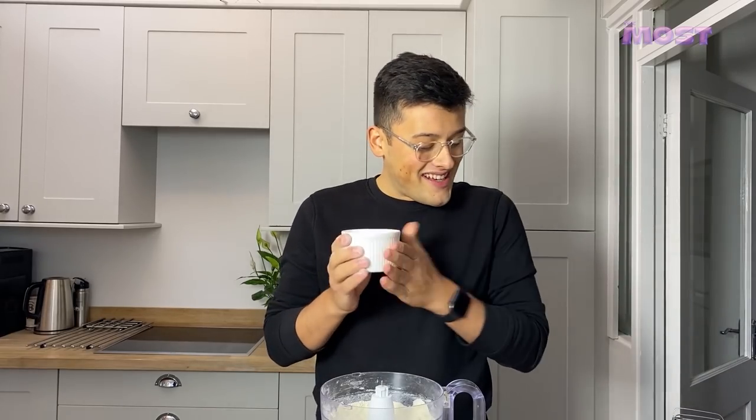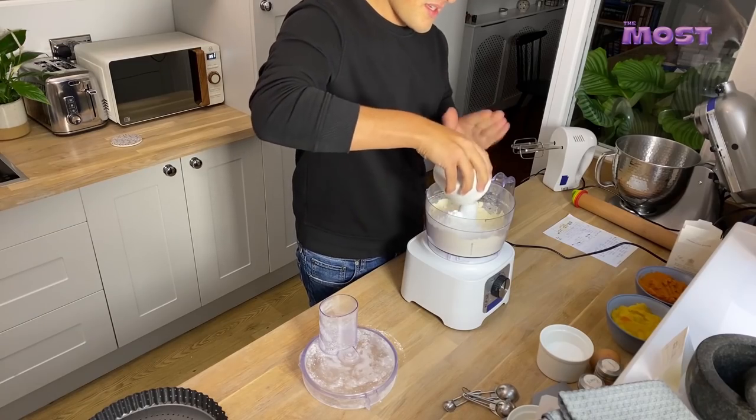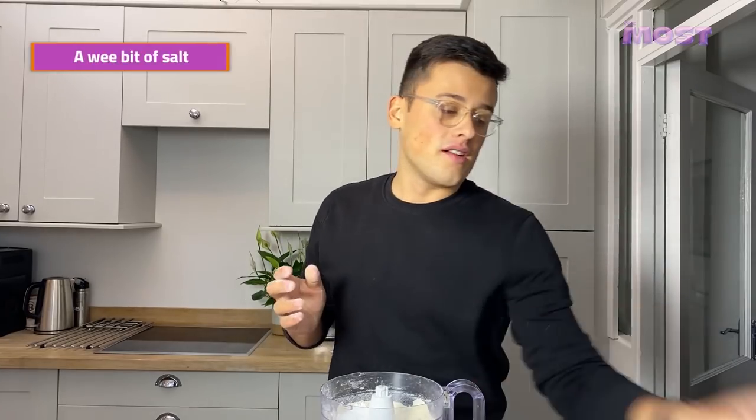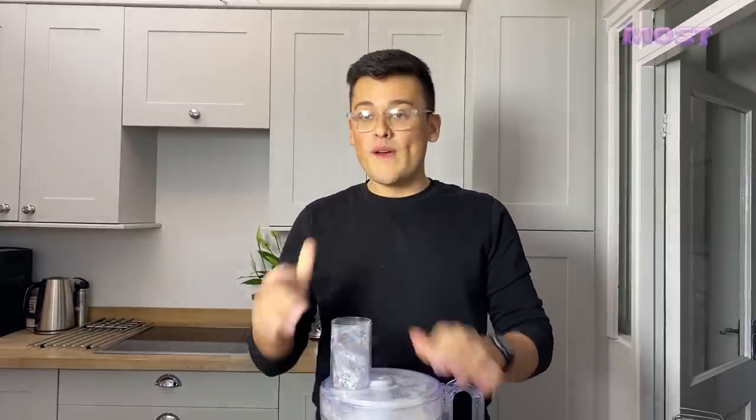Into here we're going to stir through 75 grams of icing sugar and a wee bit of salt. I feel like Nigella Lawson — this is fab. You can add some spices and vanilla in here if you want. I don't want to, so I'm not going to. Give that a quick whiz to bring it together.